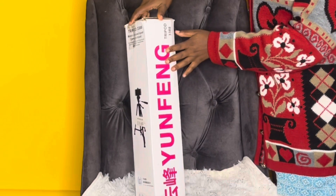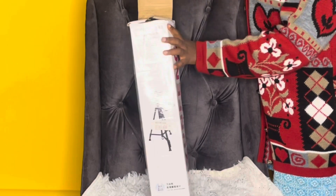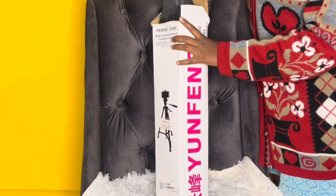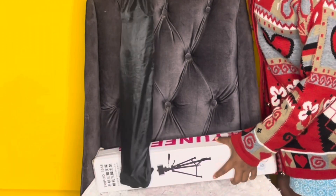I'm going to go ahead and unbox this Yong Feng tripod stand and let's see what is inside. I got it for 17,000, but because of the changing price and the dollar rate it has changed, but when I bought it I bought it for 17,000.